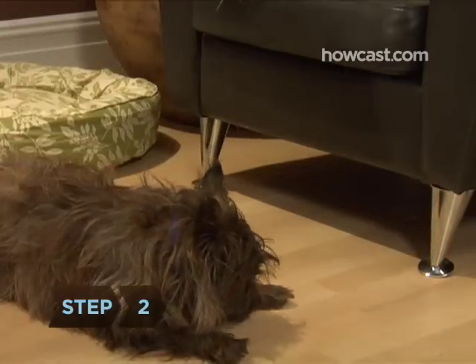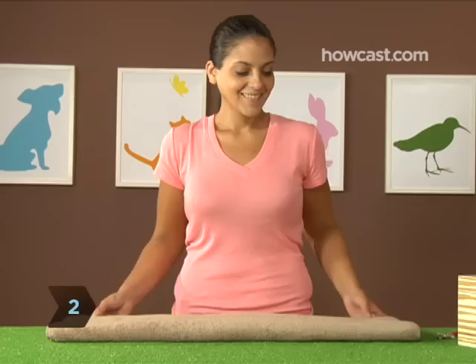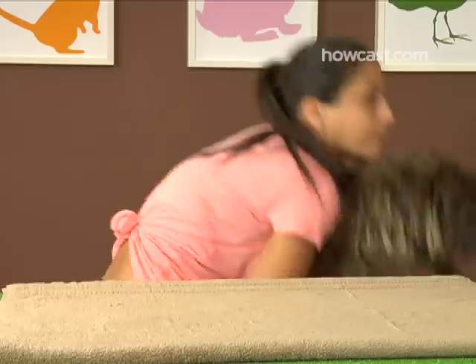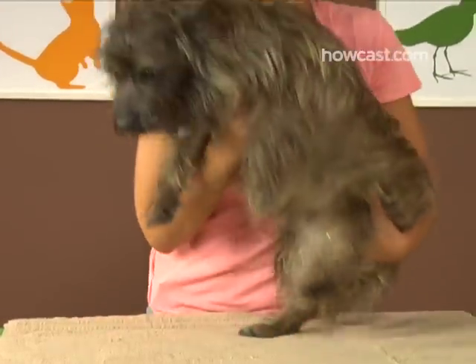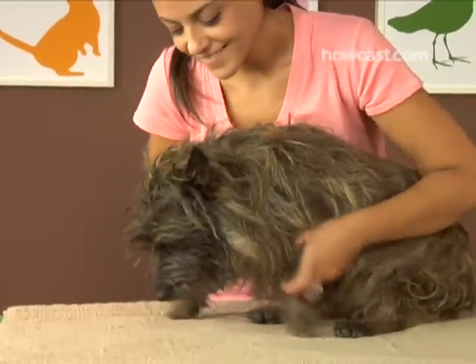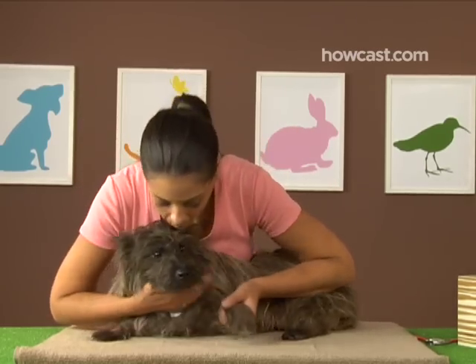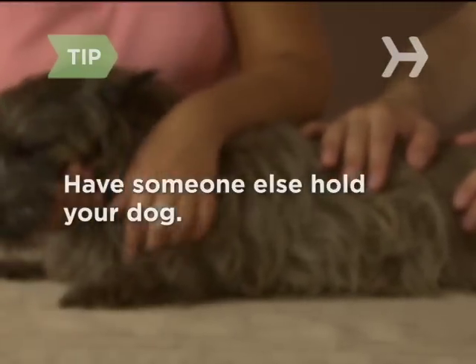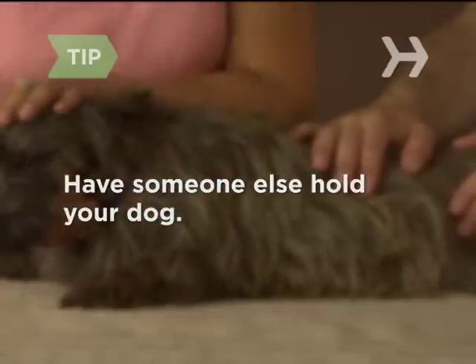Step 2. Your dog probably won't enjoy this procedure, so she's likely to require some form of restraint. Hold her in your lap or spread a towel on a sturdy table or counter and place the dog on top. Stand on the side of the table opposite the nails you'll be trimming and lean over her, so you can hold her down with your body if necessary. If your dog is large or very wriggly, it may help to have a second person hold her while you do the clipping.